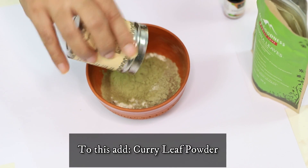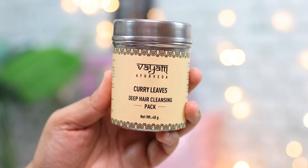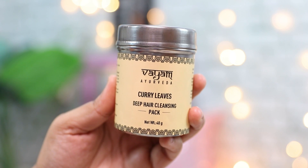To this you're going to add heaps and heaps of curry leaf powder, because curry leaf is so great for nourishing your hair, moisturizing your hair, making your hair soft and silky, while also cleaning your scalp really well.